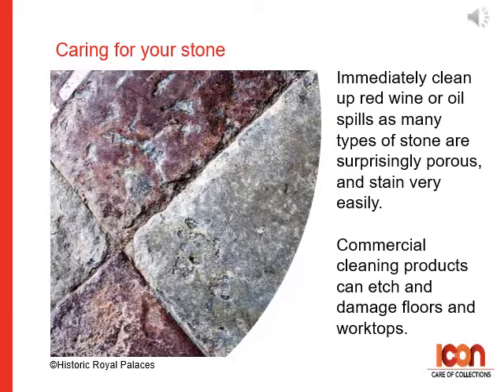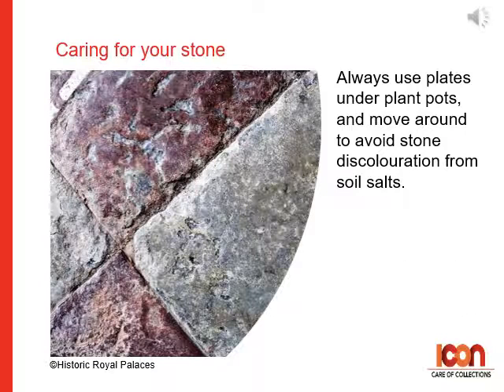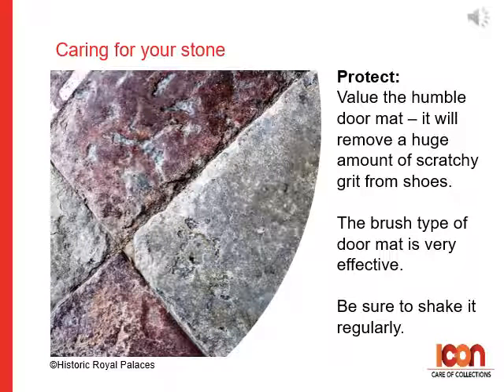Caring for Stone. Immediately clean up red wine or oil spills as many types of stone are surprisingly porous and can stain very easily. Commercial cleaning products can etch and damage floors and worktops. Always use plates under pot plants and move them around to avoid stone discoloration from soil salts. For protecting stone floors, value the humble doormat — it will remove a huge amount of scratchy grit from shoes. The brush type of doormat is very effective; be sure to shake it out regularly.